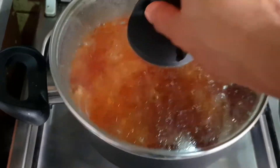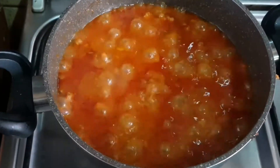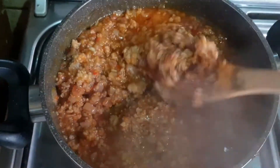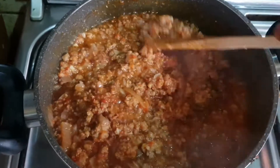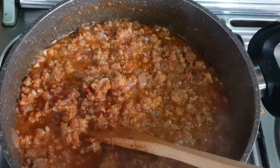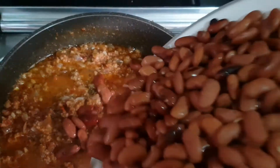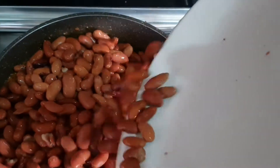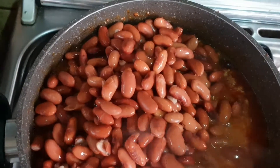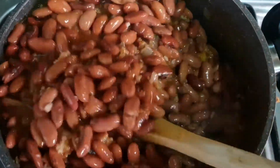Cover to simmer for about 30 minutes or more. Adding your salt. Adding the kidney beans. Stir, stir again.